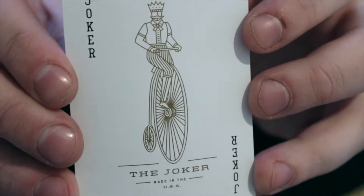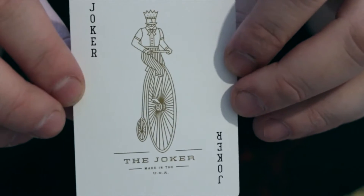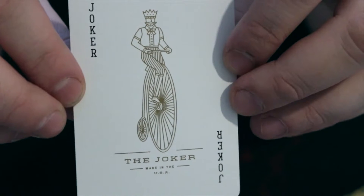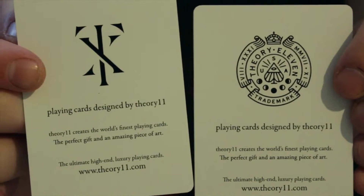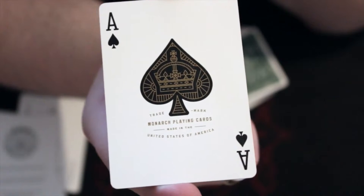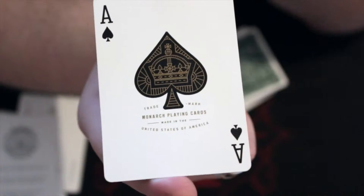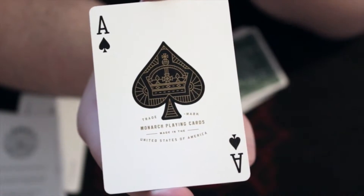There's the Joker — you can see a man on an old bicycle, Joker up top, Joker at the bottom. There's the Ash cards that you get with it. There's the Ace of Spades — it shows a trademark Monarch playing card, made in the United States of America, and has the signature Monarch Ace of Spades.